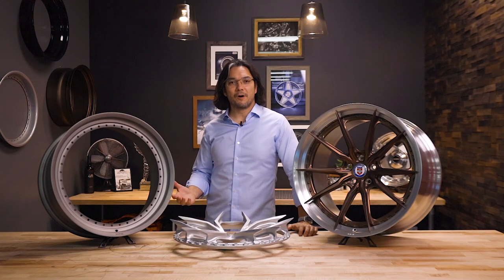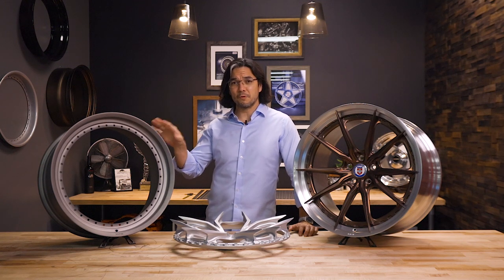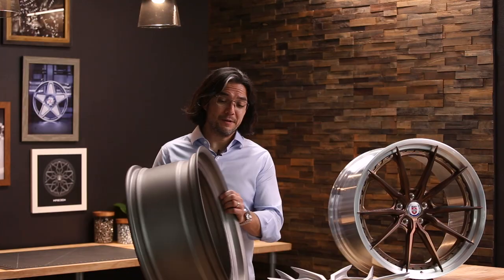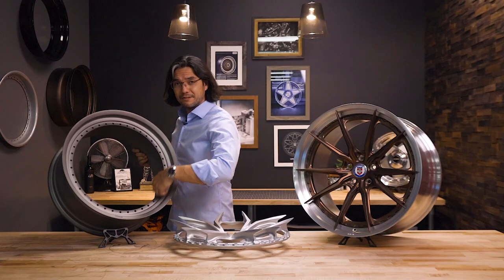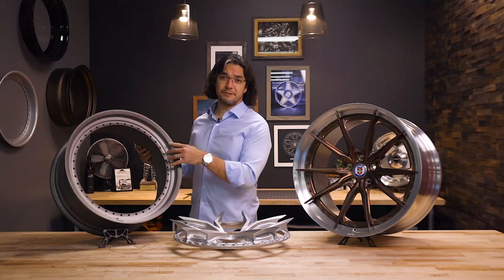What makes the FMR exciting for us is that it's made almost exactly like a one-piece forged wheel. It starts out as a forging, it gets flow formed. The only difference is after it's all done, we cut out the center section to make just a rim barrel that we can then bolt the center into.